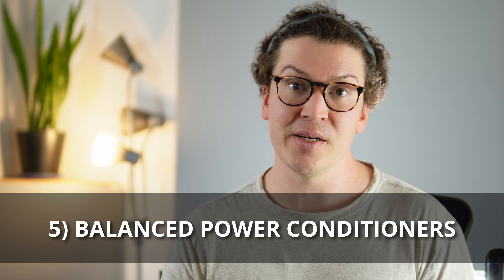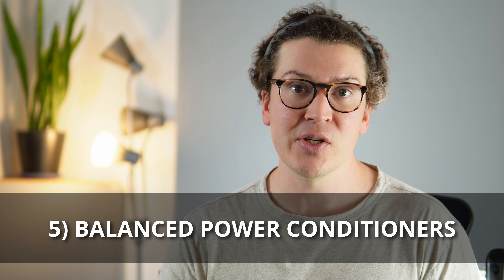I want to circle back to another form called balanced power conditioners. These take an AC line — which has a hot leg and a neutral leg — and divide a 120-volt input into two 60-volt lines, creating what's known as balanced power. This gives you reliable, clean, steady voltage, which ideally leads to better-sounding music through your equipment. There's debate about whether balanced power works better than non-balanced, but these are generally considered higher-end power conditioners.